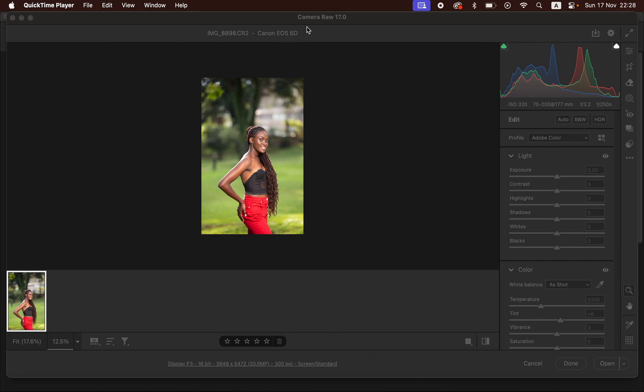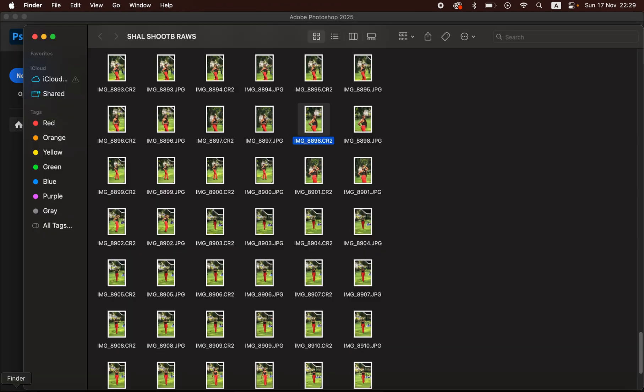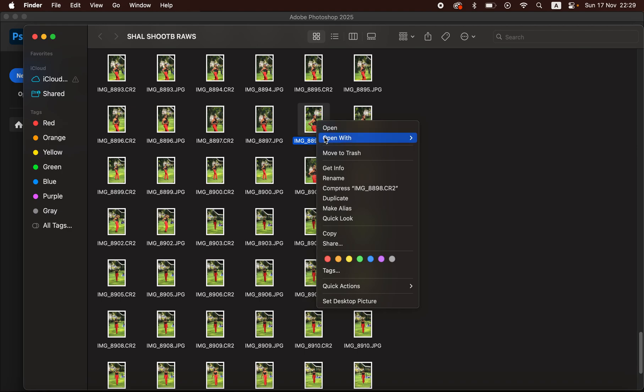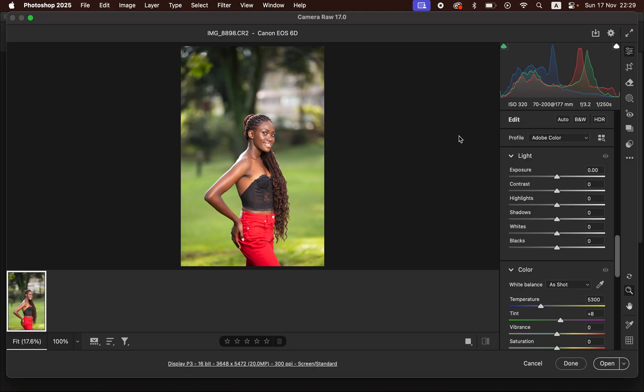So you can see it's a raw image. In order to import the raw file into Photoshop, right click on the image that you want to edit and simply come to Open With, then come to Open With Photoshop. I'm using Photoshop 2025 and it's going to automatically open up the Camera Raw filter.